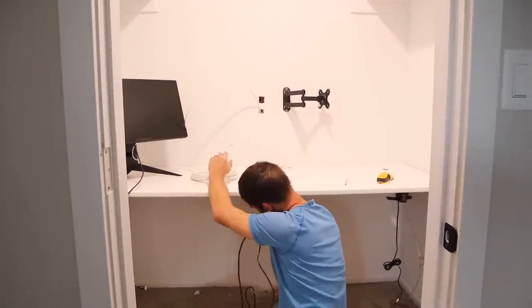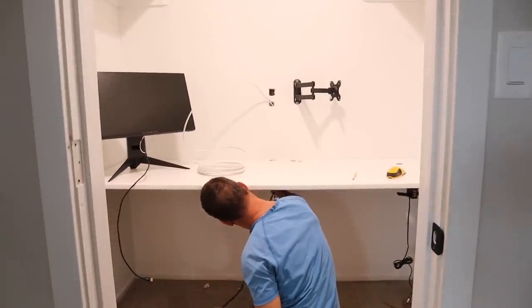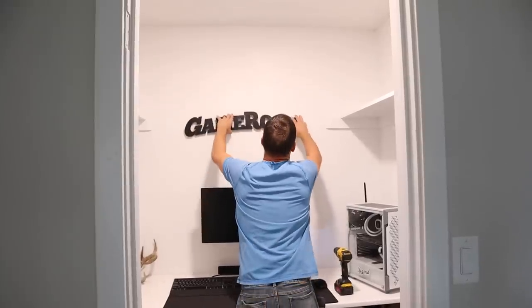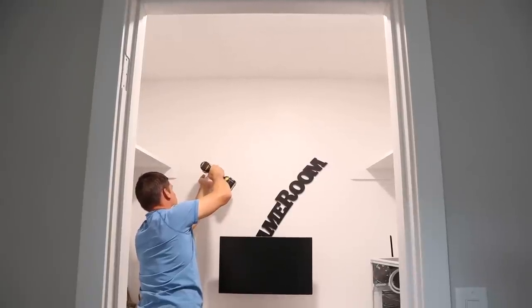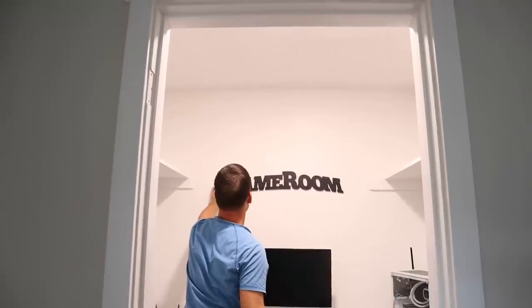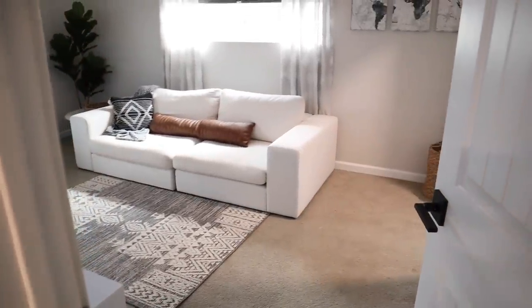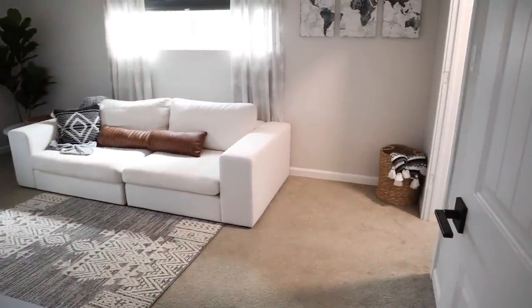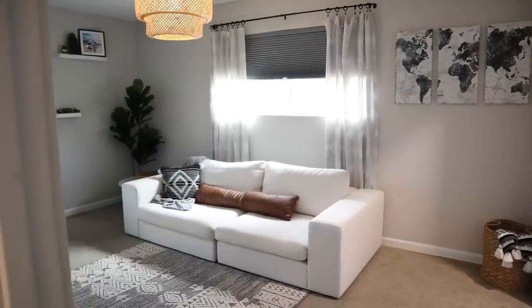Jalen is finishing up getting his computer set up in the closet space and he has really enjoyed having it set up in here. It's just a very cozy, quiet space. He does gaming on this computer and also flight-related things like flight planning and studying — different things like that. So it's just a great little quiet spot that's tucked away here at the back of the house.